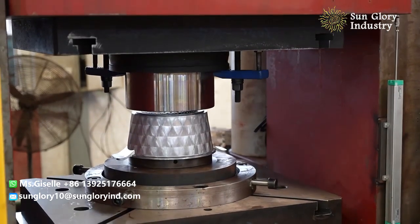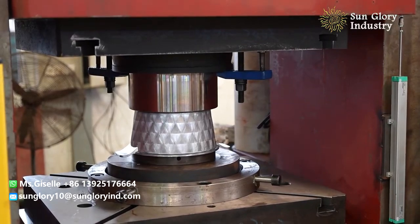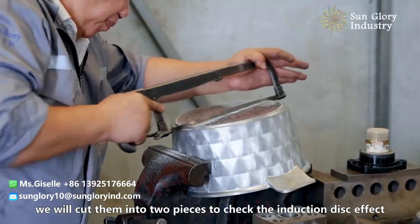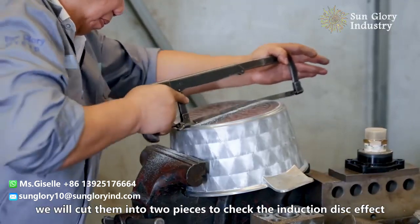Initially we are asked a few questions. After induction disc sampling, we will cut them into two pieces to check the induction disc effect.